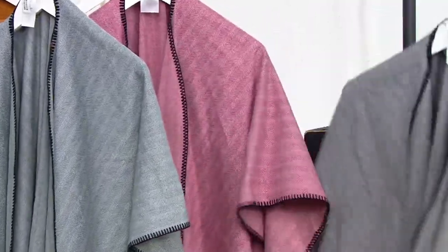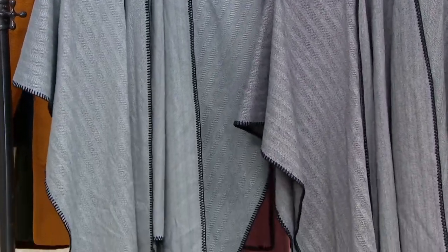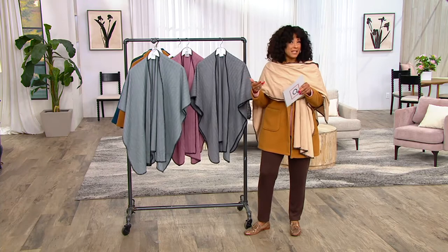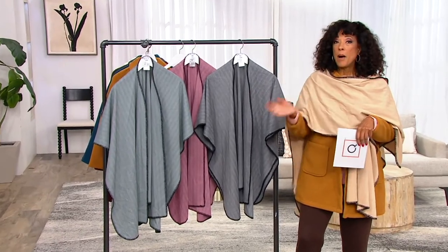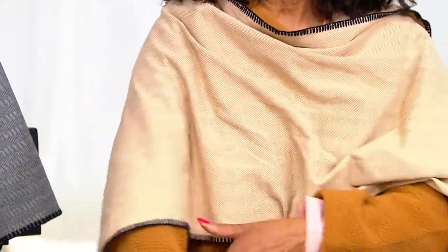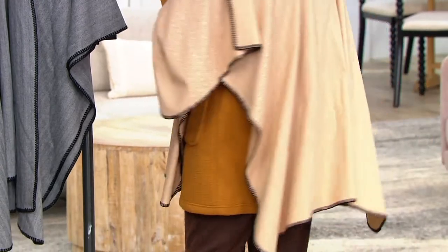We also have the poncho in black. I'll hold the black and slate side by side so you can see the difference — the slate is a true gray and the black reads like your black herringbone would. Now black is our most limited choice; we only have a few hundred to go around. I love this sort of thing as a fashion gift. If you don't quite know someone's size or what they love to wear, they can pop this on over whatever they like. I'd love to see this over a cardigan or even a leather jacket — fabric really softens the look of leather. It's just a really nice cover and a great style.